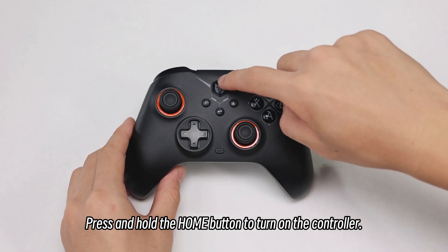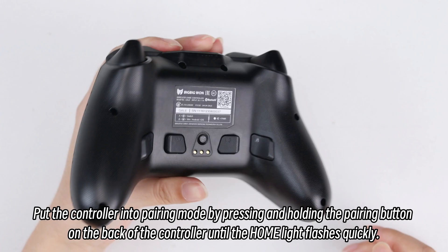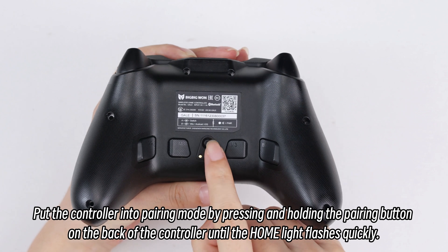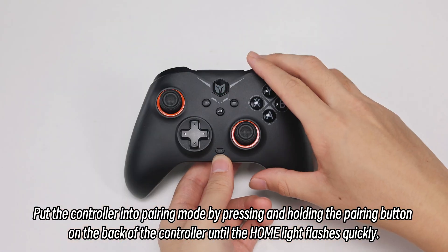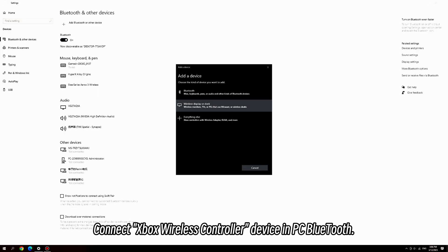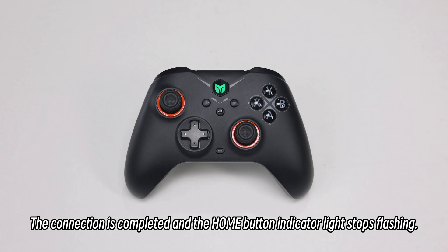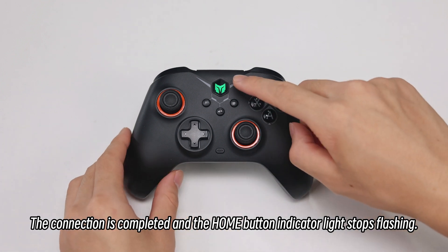Press and hold the home button to turn on the controller. Put the controller into pairing mode by pressing and holding the pairing button on the back of the controller until the home light flashes quickly. Connect the Xbox wireless controller device via PC Bluetooth. The connection is completed and the home button indicator light stops flashing.